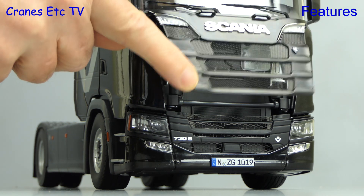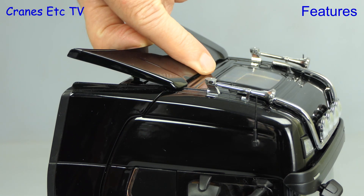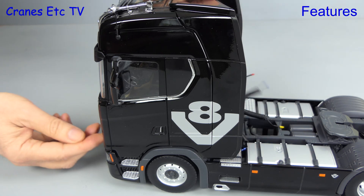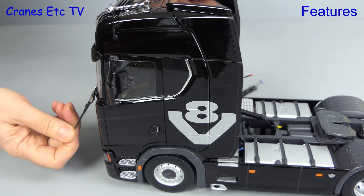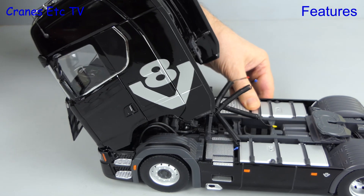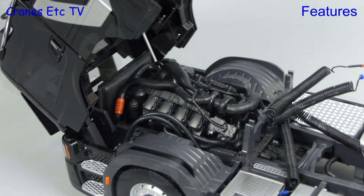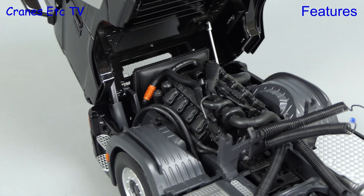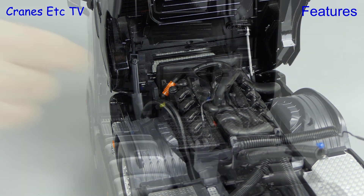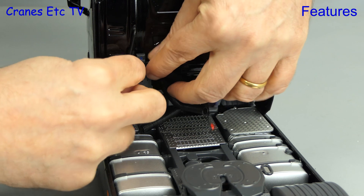There's another working feature — and it's a bit of a spoiler. In fact, it's the roof spoiler, which can be raised and lowered. The last and biggest working feature requires the coiled lines to be removed from their holder, and then we can tilt forward the big cab. It poses in a tilted position, and you can see the big engine underneath, and it's nicely detailed. Once the cab is lowered back down, we can restore the coiled lines to their position in the holders.